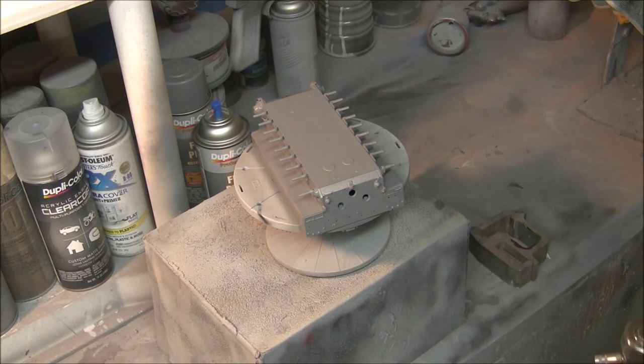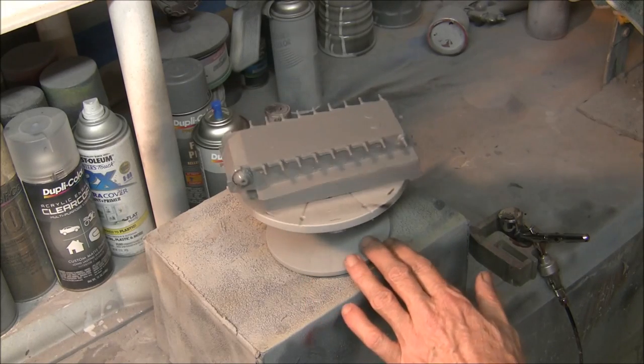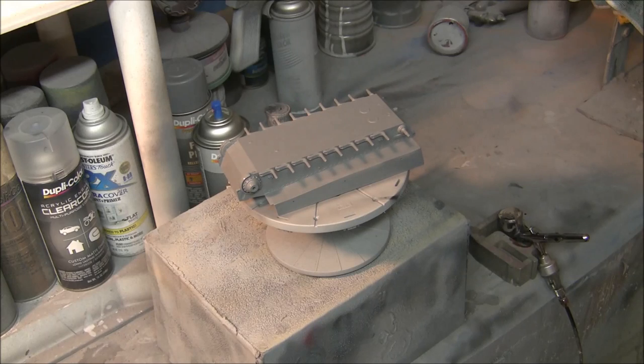That's our first coat of paint — looks pretty good. Being that I'm using this solvent-based paint, it will be dry in about 10 or 15 minutes. It's about 78 degrees here inside the shop, so we'll let that dry, come back, hit it with another coat, and then move back over to the bench to take a look at how it came out and start putting together the rest of our chassis assembly.